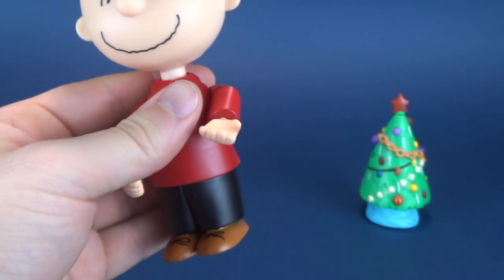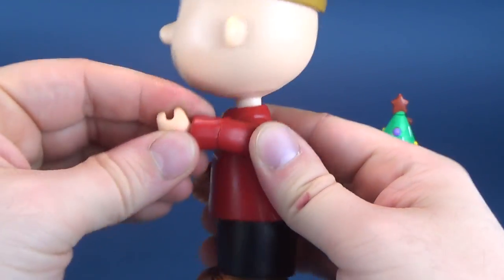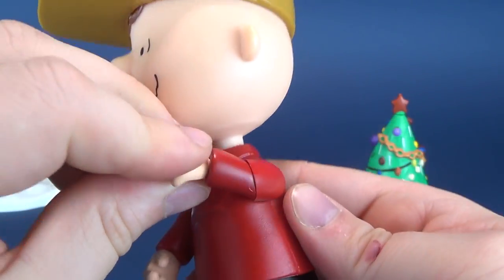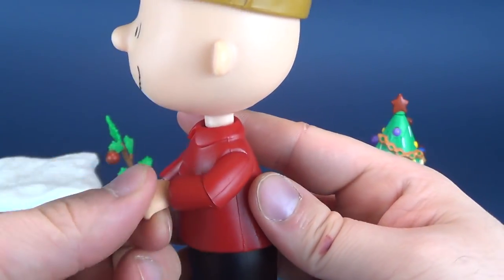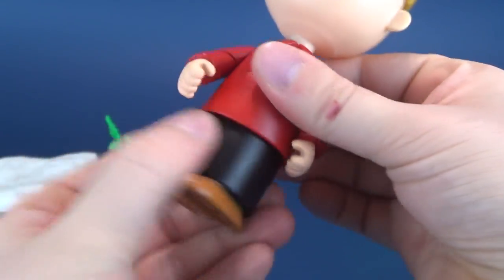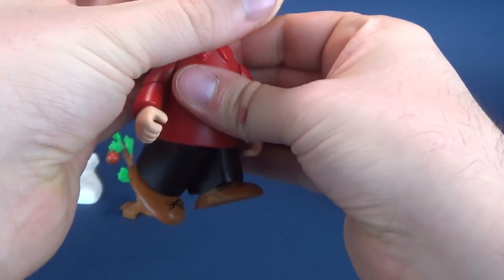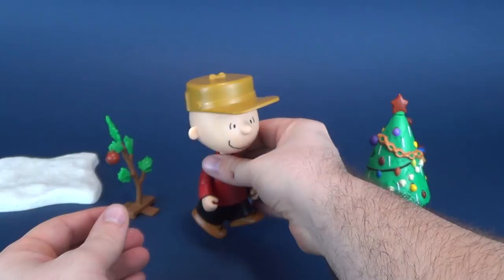The forearms — let's just go through the articulation while we're here. The arms swivel, kind of awkwardly though — they swivel in a way that gives you an elbow bend, but it does at times look like Charlie Brown has broken his poor arm. His hands also rotate. He has a waist swivel, which is very loose on this figure, and you can also have Charlie Brown running or walking — good luck actually getting that to happen.